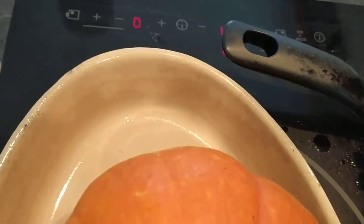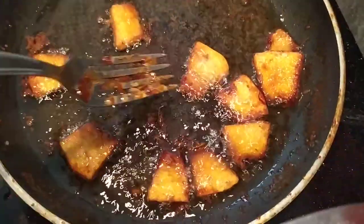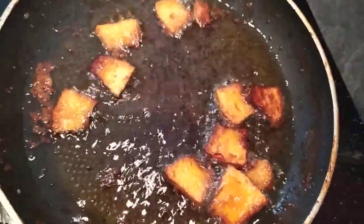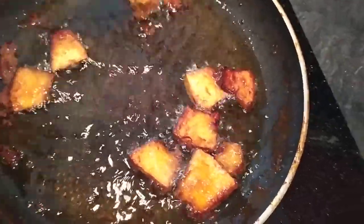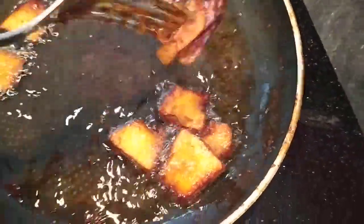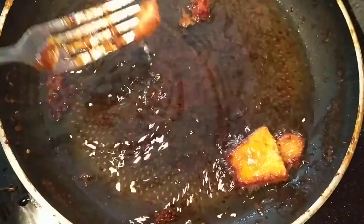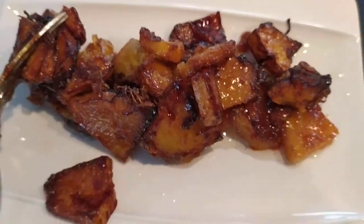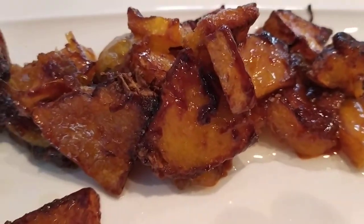I'm in a hurry now because it's about to burn. The fire is too high, so be careful and avoid burning your sugar. Take it off before it burns down, otherwise the sugar will go very black and it won't taste good at all. But this one is just fine. That's what I did to the pumpkin.